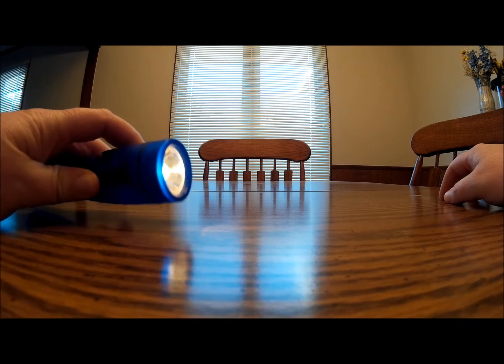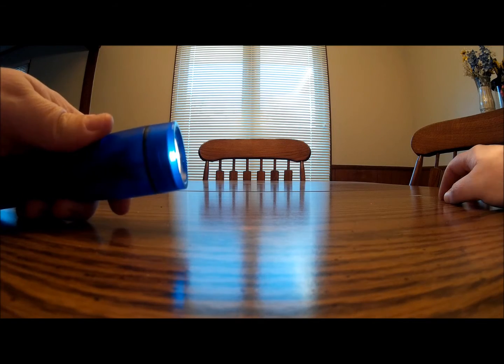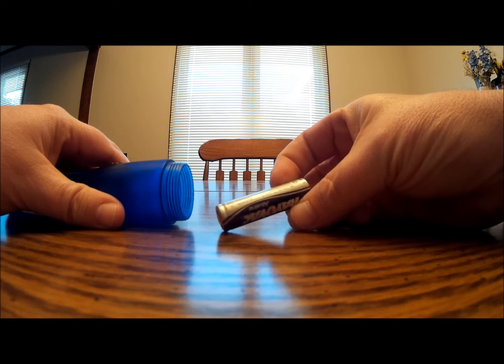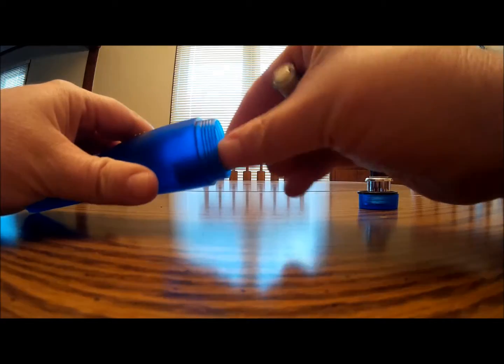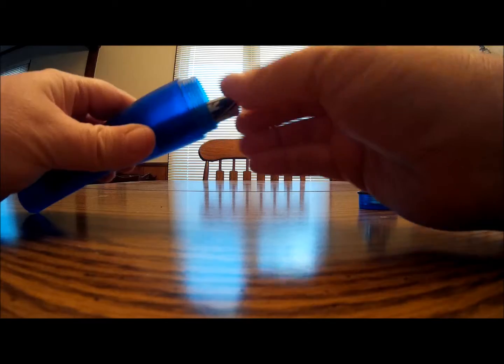This flashlight I've had for years, and this is how I keep it so whenever I need it, it always has good batteries. The batteries may eventually just get old, but it's still working. I have several flashlights, and with each one you just put your batteries in the same way, and when you store it, just turn that one around and your batteries will not be depleted.